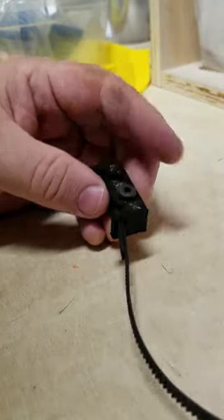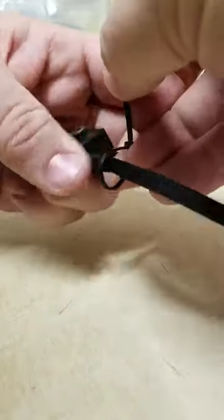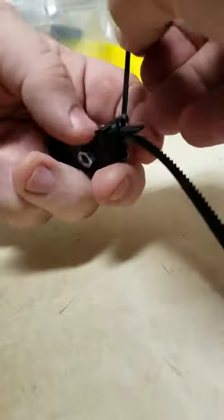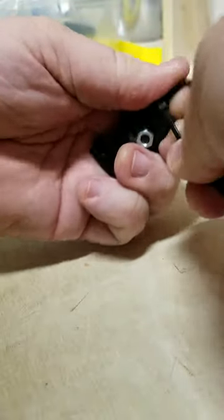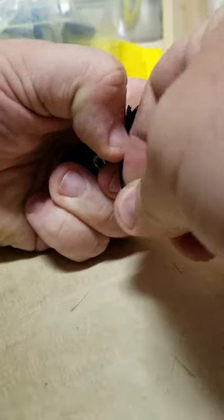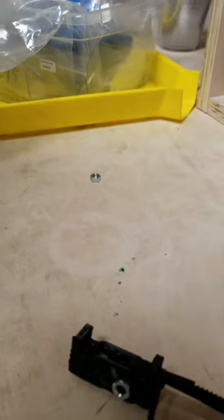Then you take a zip tie and wrap it around the end here, as close to the body of the clip as you can, and very tightly with the teeth intermeshed, pull it tight. And that's it — repeat the other side, that's almost all there is to it.